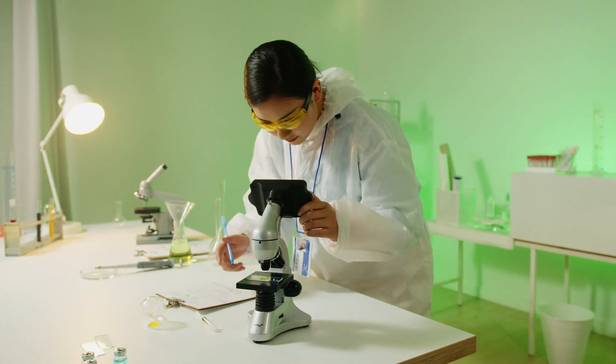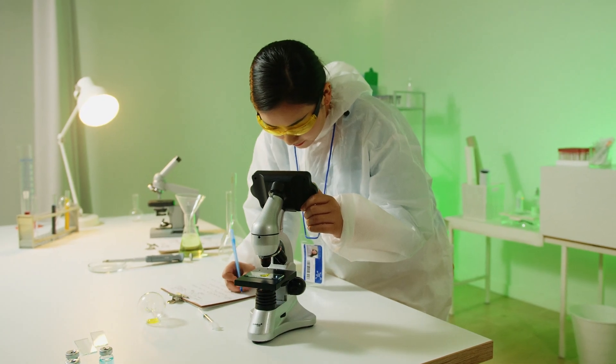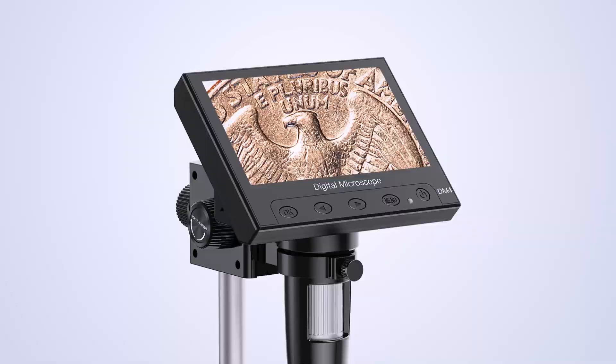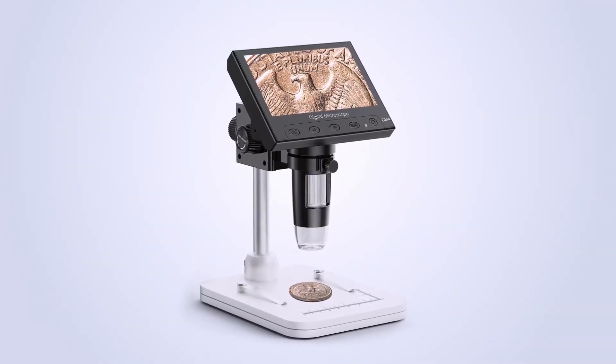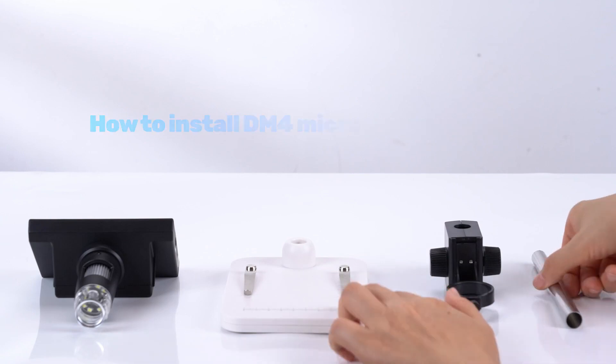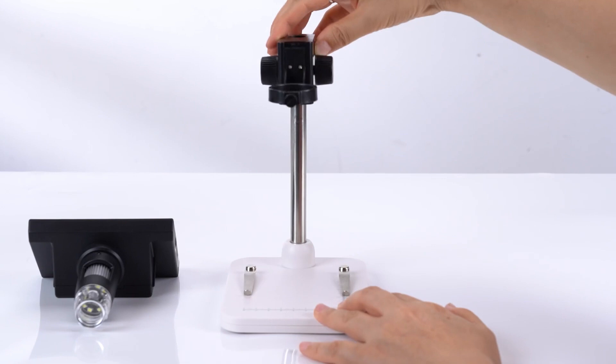Hey everyone and welcome back to BestEndancy. Today we're taking a close look at the Ellicliffe microscope, the EDM4 model, a contender for the best digital coin microscope and a versatile tool for exploring the micro world. If you're interested after watching this review, you can find the live price update and purchase link in the description below.